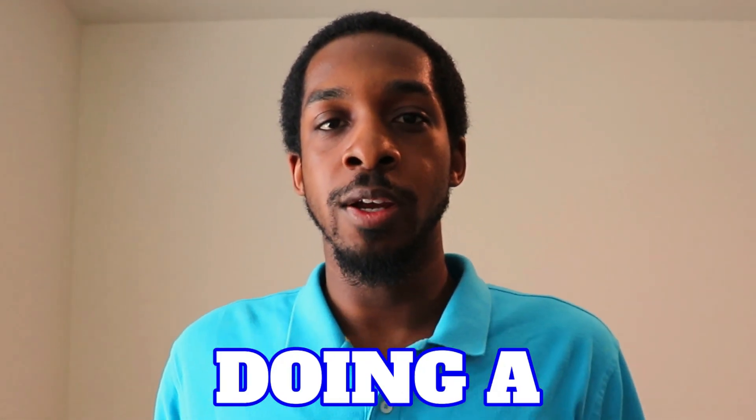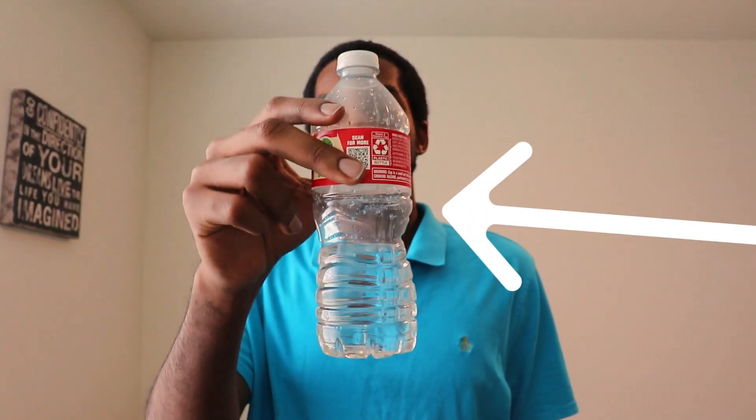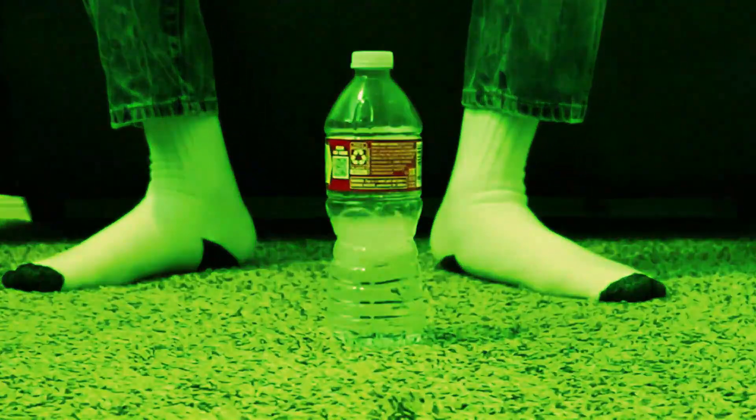Hey hey, how's the Henny? Today I'm doing a wild wild flip challenge. Wild flipping involves throwing a plastic bottle full of liquid into the air until it rotates and lands upright on its face or cap. Let the wild wild flip challenge begin.